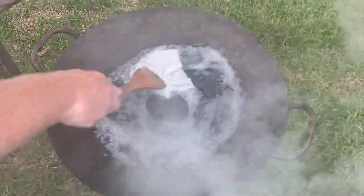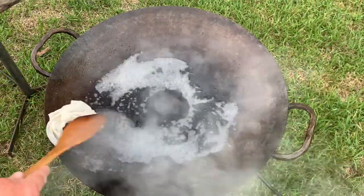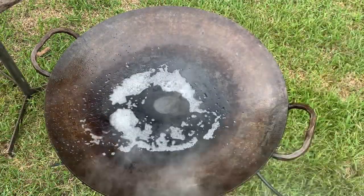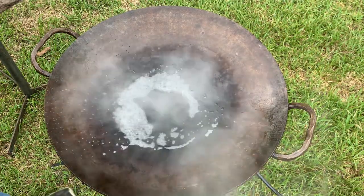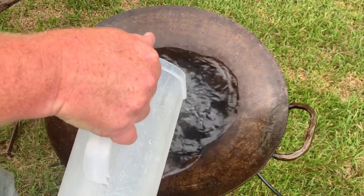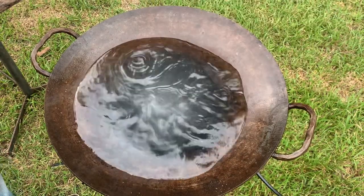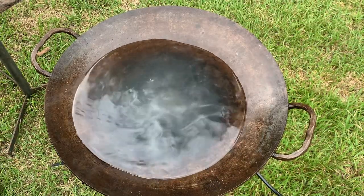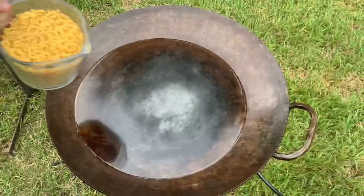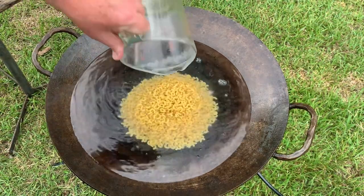I already rinsed it once and this is the second rinsing — that water is going to evaporate off. I got my discata clean; I didn't want all those pork pieces in the pasta. Pour in a gallon of water — some of it will spill out a little bit because this doesn't have sides. That's a gallon of water, about four liters if you're from Canada, cuatro litros if you're from Mexico. The water is beginning to boil, so we're going to put in about four cups of elbow macaroni.